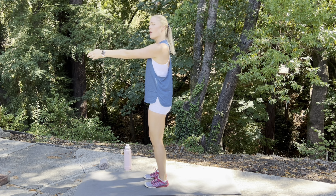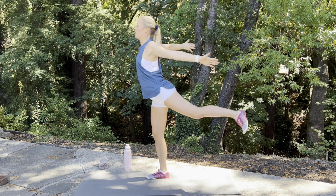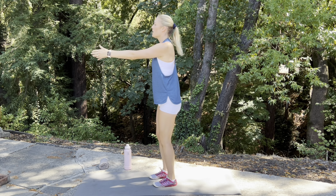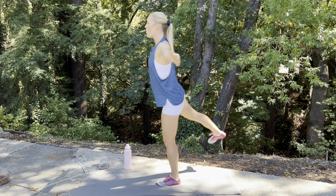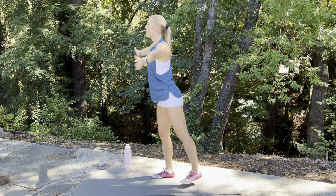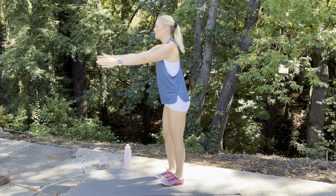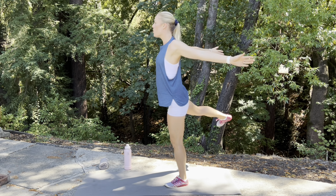We're going to bring those hands together in front and kick back with that leg, open up the chest for a fly. You want to feel this in the groin here — little butt squeeze. Feeling it in the chest, inside arm, inside shoulder. Kick and squeeze.